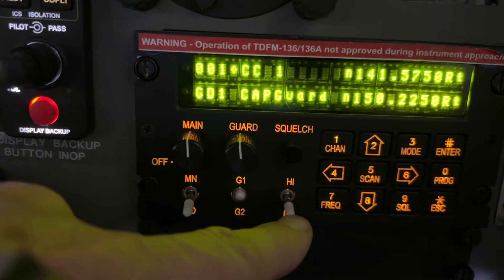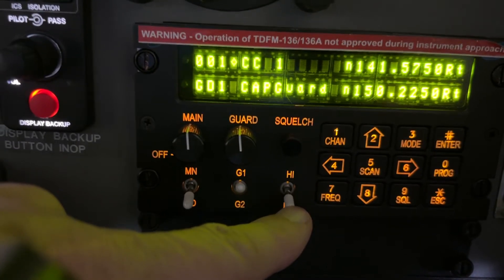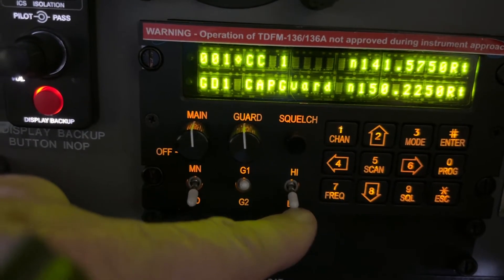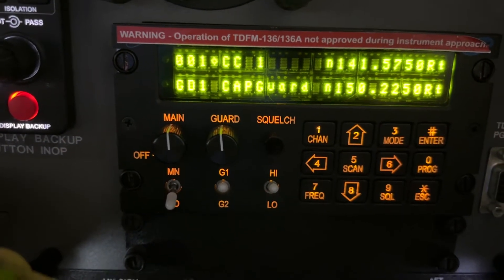This third switch is the power switch. You should always start on low power — transmit on the lowest possible power. If you need high power, flip that switch up and the radio will transmit on high power.